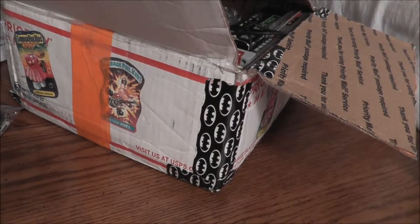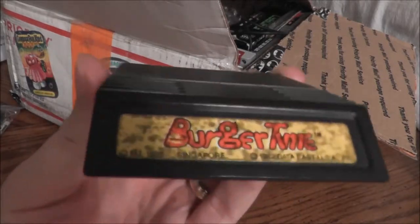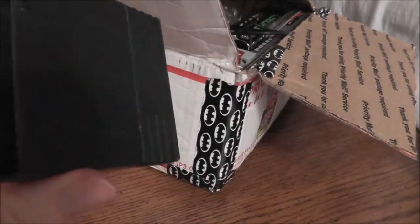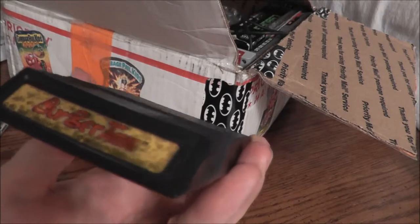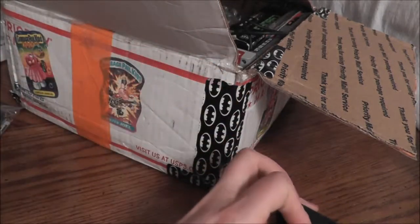Now to show you what I'm going to put into the retro junk box. First, I want to start out with my favorite Intellivision game — Burger Time. The label is pretty bad, but the game is a lot of fun. I have a few copies, so I thought: why not share some Burger Time love? Burger Time for the Intellivision.